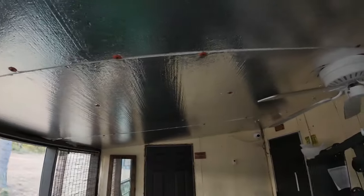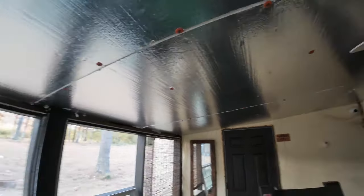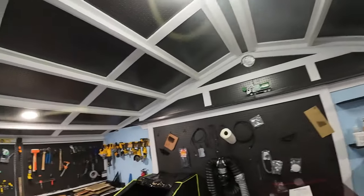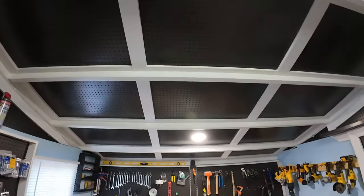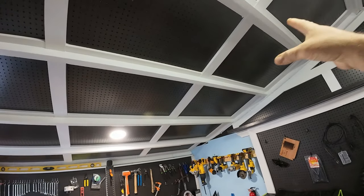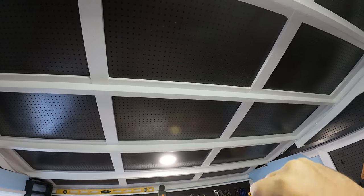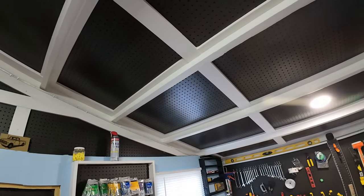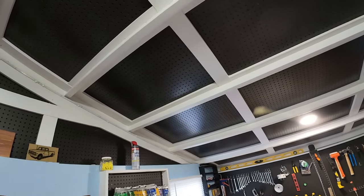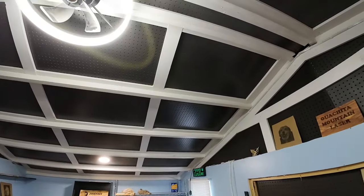I'm gonna start taking this off this morning. I think I'm gonna do the ceiling similar to what I did in the shop. If you haven't watched - let's go look at the shop. If you are new to my channel, this is inside my laser shop. New channel starting soon for that. But this is how I did my ceiling in here - instead of covering up where the rafters are, I went inside of them. There's foam board insulation first, then I put the pegboard down, painted it black, then framed it out. I think that looks really good, so I'm gonna do similar in there. I may just use solid masonite but I kind of like the pegboard look - may use pegboard and paint it a different color.